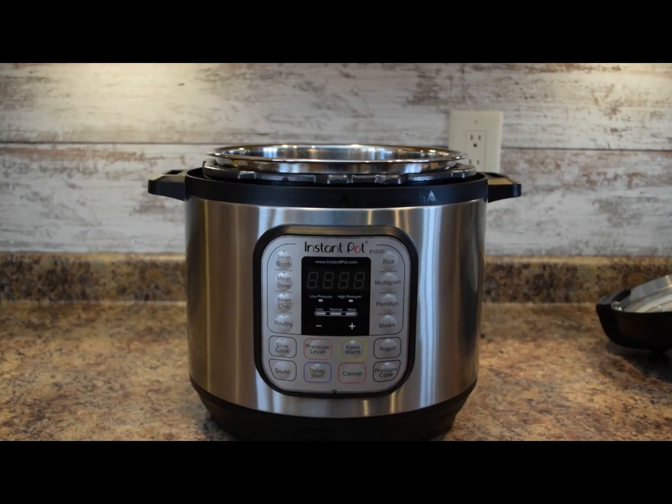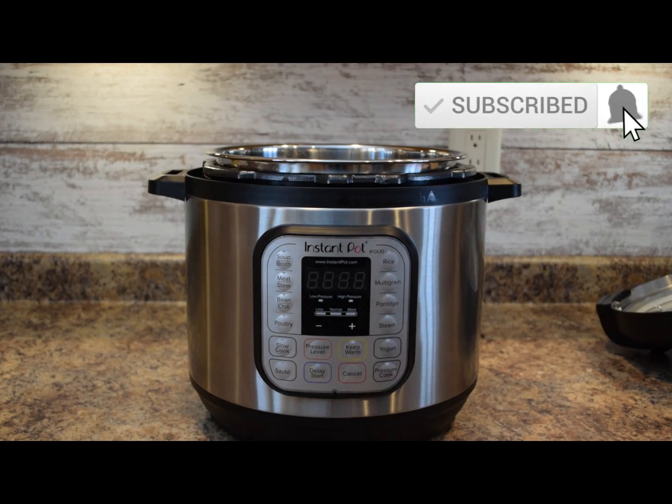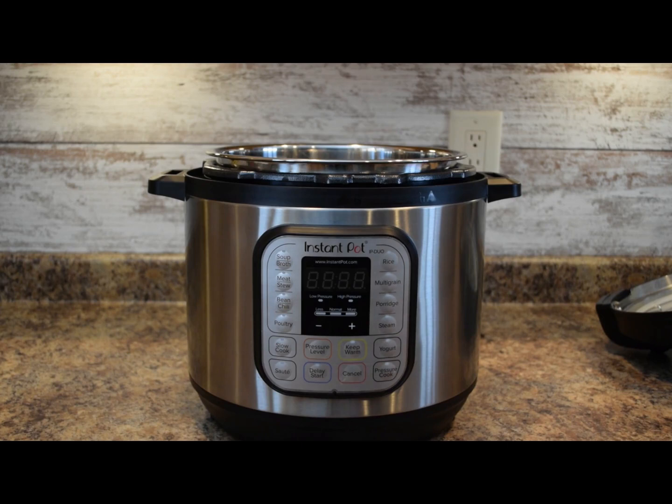For the corned beef, you want to pick up a two to four pound corned beef brisket and it should come with a little spice packet. We're going to save that spice packet and use it. The first thing you want to do is take that corned beef brisket out of the packaging and rinse it under cool water to help wash off all that salty brine.